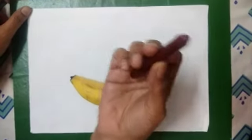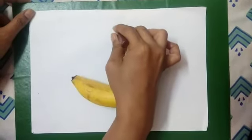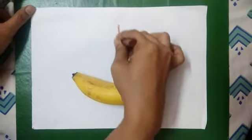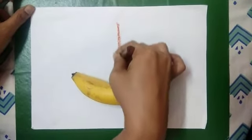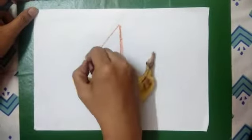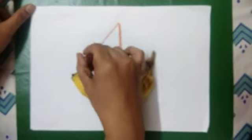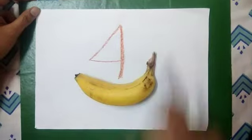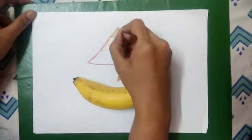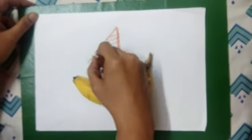Then I took a brown colour and I tried making the sail of the boat. So I made one little curvy standing line, then I made one slanting line, and then I joined the standing line and the slanting line with a sleepy line. Now let's give some more look to it — so I made some stripes on it.